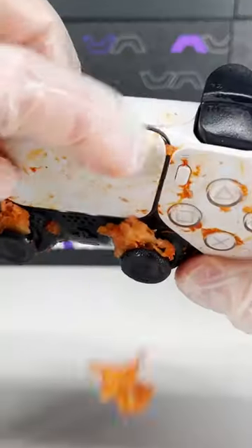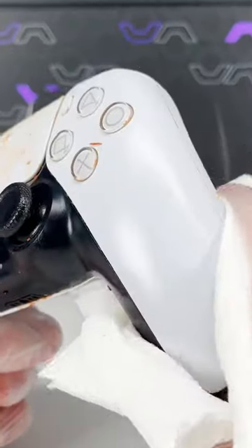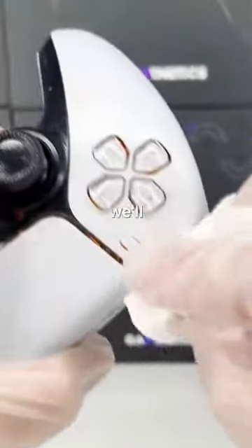Let's peel off all this extra cheese. After the big chunks are gone, we'll try and wipe off as much grease as we can with the paper towel. This won't get it all, but it's a good start.